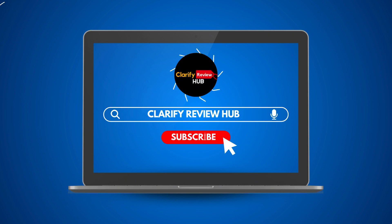Thanks for watching. If you enjoyed the video, don't forget to hit the like button and subscribe to stay updated on our latest content. See you in the next video.